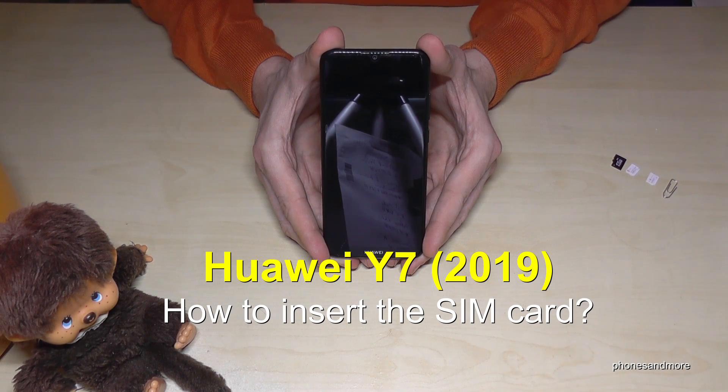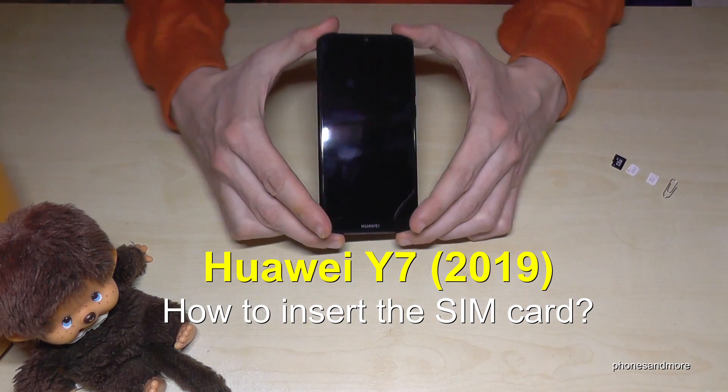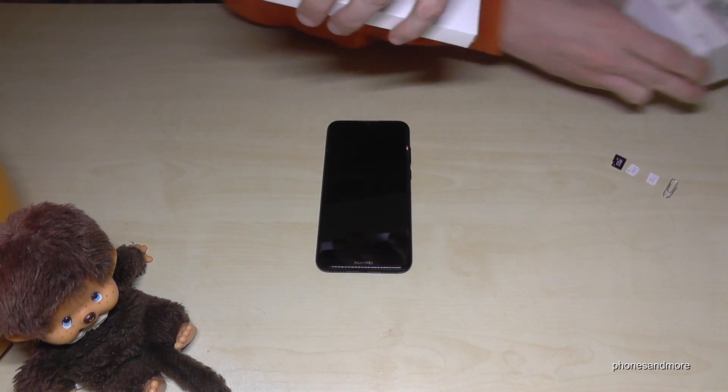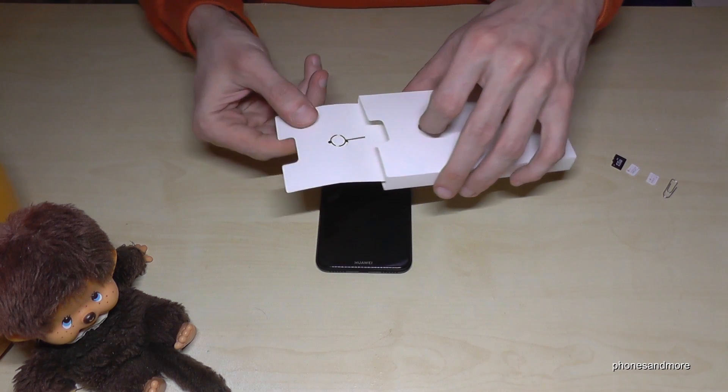Hello everybody. I want to show you in this video how you can insert the SIM card in the Huawei Y7 in the version of 2019. What we need is, next to the phone, the pin. The pin is part of the box in the manuals, and on that card you will find the pin.